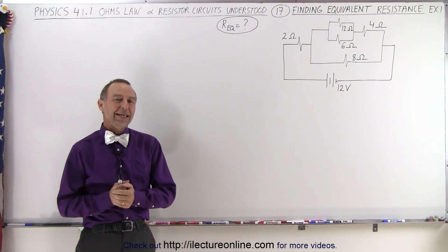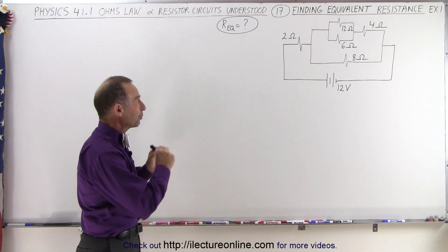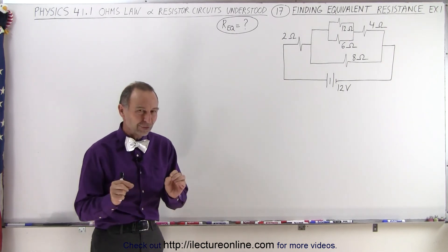Welcome to ElectronLine. Here we have our first example for which we should try to find the equivalent resistance, so we can try to use our technique here.